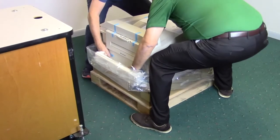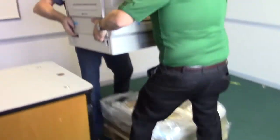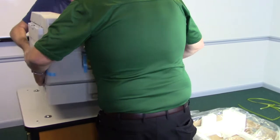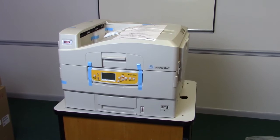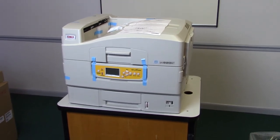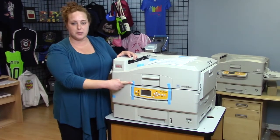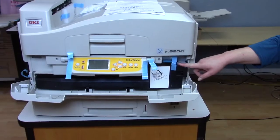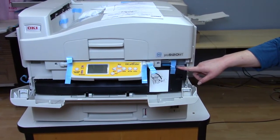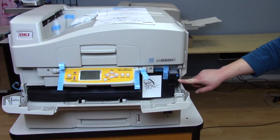This printer weighs over 160 pounds. Due to the handle placement, it is easiest if one person stands directly in front of the printer and one person stands in the back. Now that we have uncrated the printer and put it on a stand, it will fit through a standard sized door and we can move it inside. The next step is to remove all these pieces of blue tape all around the printer. Make sure you get all of them before moving on. Your very last blue piece of tape is located under the front cover on top of the waste toner box — be sure to remove it.